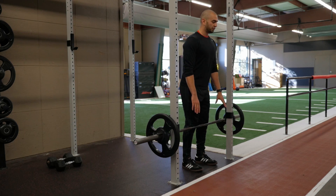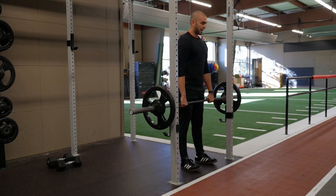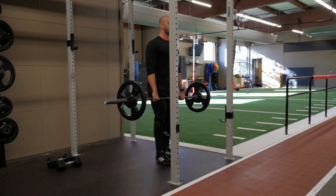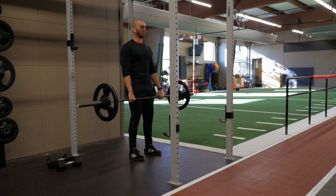From here, breathe in, grab the bar with a double overhand grip, exhale as you lift the bar off the rack and step back. With a slight bend in your knee, keep your back flat and your stomach strong.